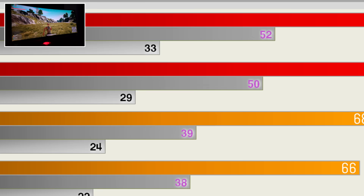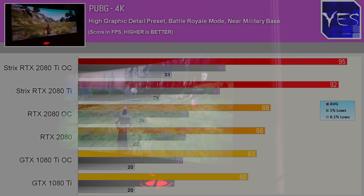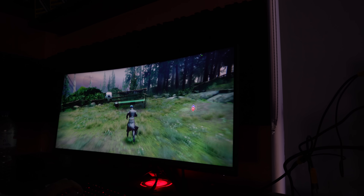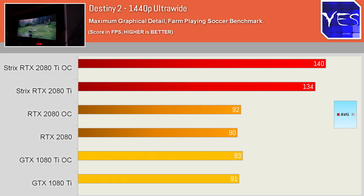This allowed the overclocks on this graphics card to flex over even its default clocks. Moving on with Destiny — a PG-friendly benchmark of playing some soccer at the farm — 1440p showed an average frame rate pulling ahead by roughly 45–51% compared to the 1080 Ti, with 4K continuing a similar trend.